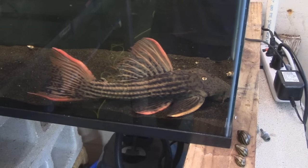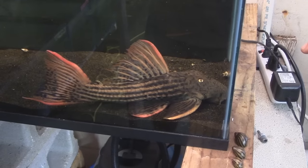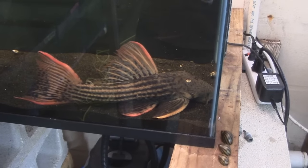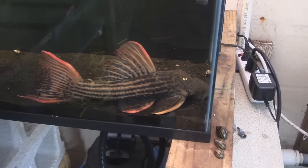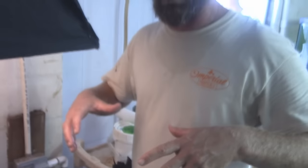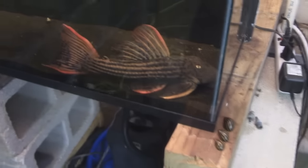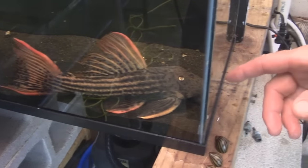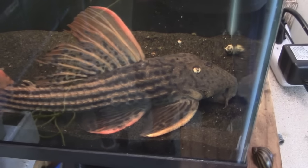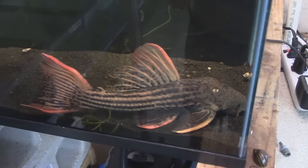How do you sex them? A little bit on body shape — a male will have a slightly different head. Males have a wider head, females are typically a little bit broader in the body, and males are more elongated. Males will also have more spines on their pectoral fins and other fins, which they use for fighting off rivals and defending their territory.